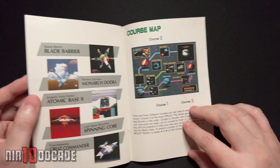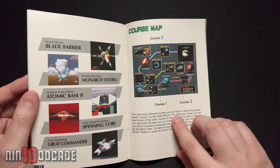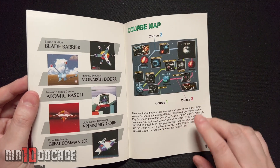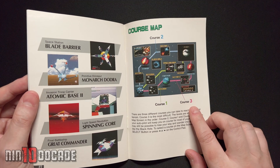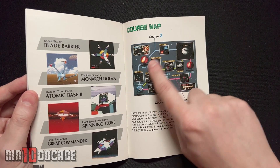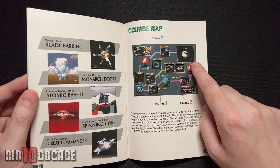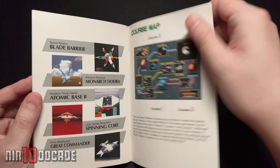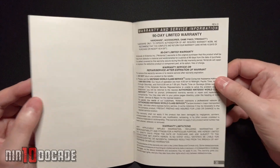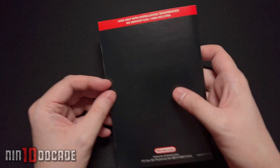This is the course map. What's interesting about this game is it has different difficulty levels — not only going through different worlds, but you have a choice of Course 1, Course 2, and Course 3. Course 3 is the most difficult, so if you want a challenge take that course. You go through the path all the way until you reach Venom for the final encounter with Andross. The final part is just some warranty information, and that's the back of the manual.